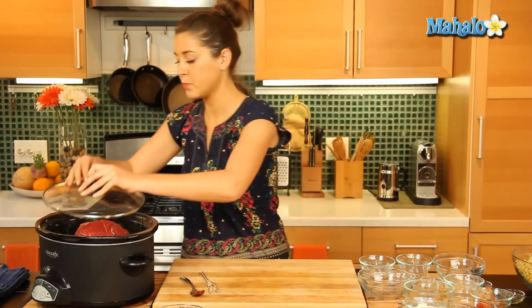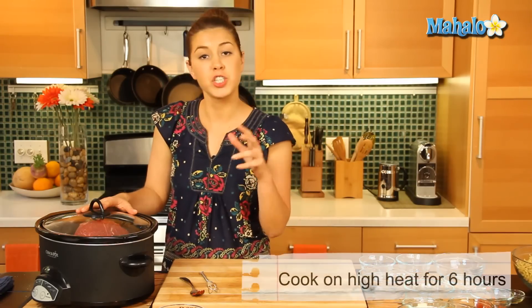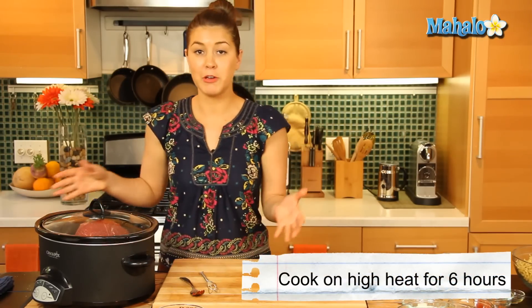Now let's put the lid on. We're going to cook that on a high heat for six hours. If you haven't got a timer on your slow cooker, just make sure you put it on high. You can just leave it and we'll wait to do the rest.